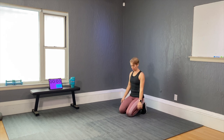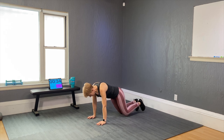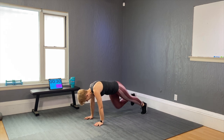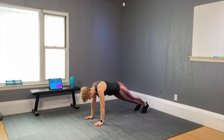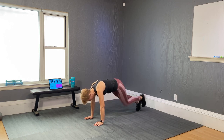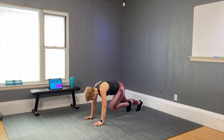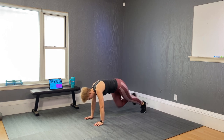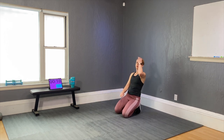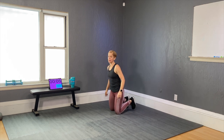Come down to the floor — mountain climbers, two rounds. First round with as little jumping as possible. Bring the knees down: knee forward, knee forward, keep doing that. Next level — knee, knee, without actually jumping. Two more. Get to the top of the mountain faster — drive the knees forward, alternating quickly. And time — very nice.